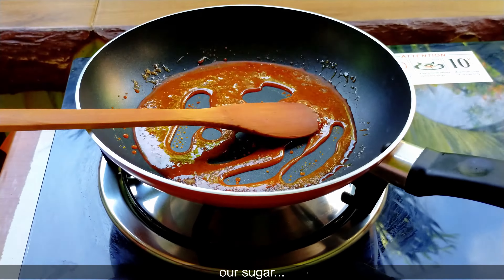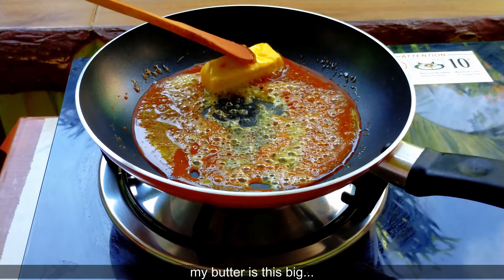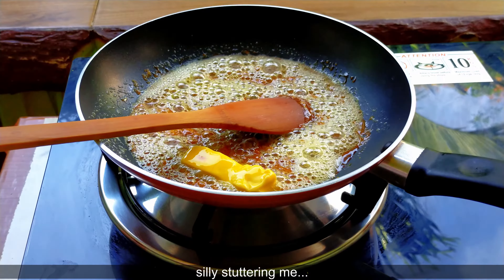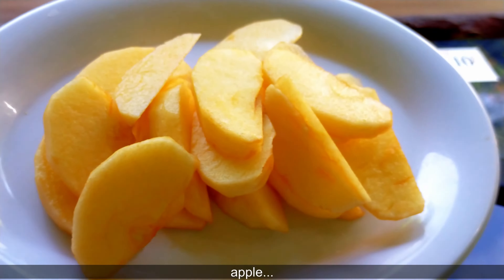Maglagay tayo ng butter — ayan, ang laki ng aking nilagay na butter. Tunawin muna natin yung ating butter. Bulo-bulo na, ayan, dahil natunaw na siya, guys. So ngayon ay ihihiwa natin yung ating apple.